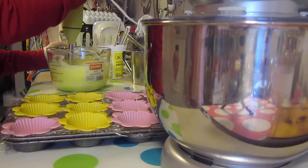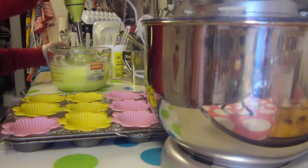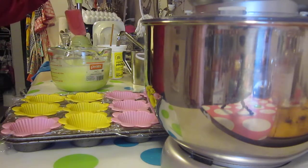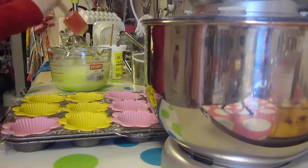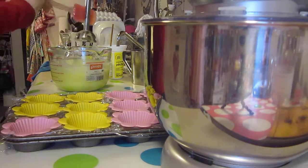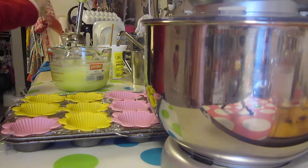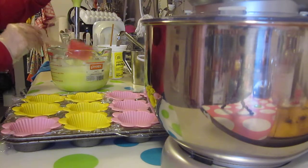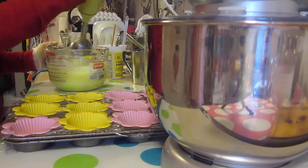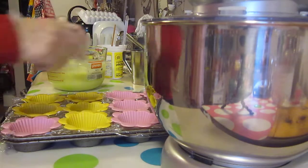I'm going to pour at a thick trace, a thick consistency, because I want to see if I can avoid some soda ash here. I find soda ash with my cupcake soaps can sometimes be an issue, which doesn't harm the quality of the soap — it's mainly just an aesthetic thing. It gives it a nice little snowy, frosty look right on top of your soap. This new stick blender that I have is really powerful, so I had to be kind of slow and careful with what I was doing.